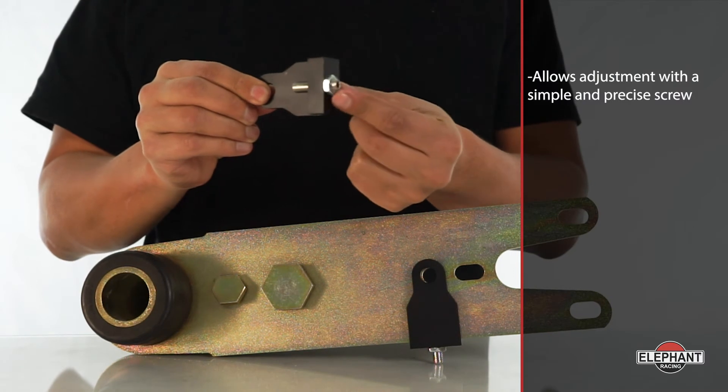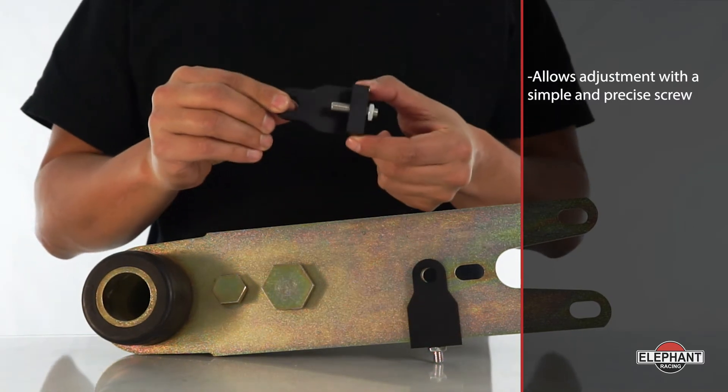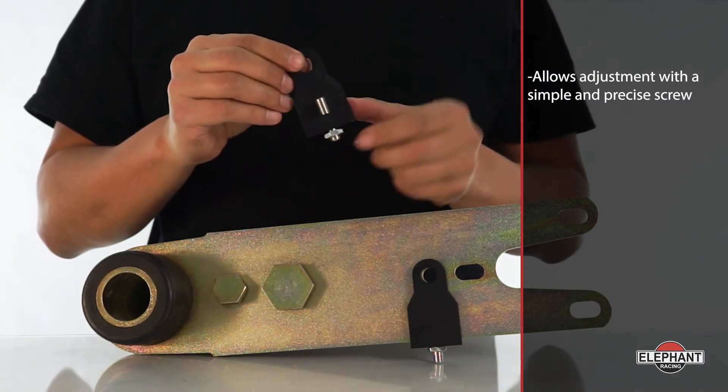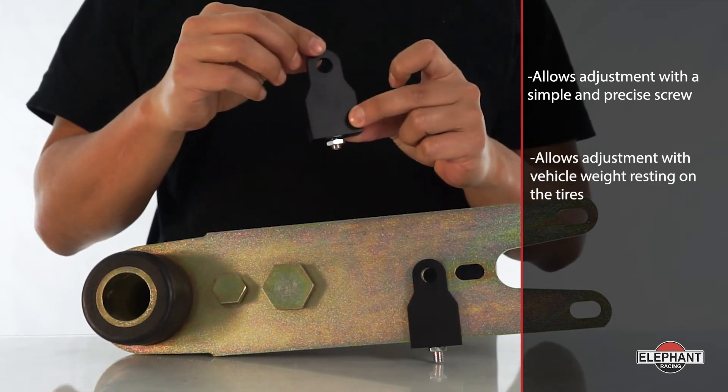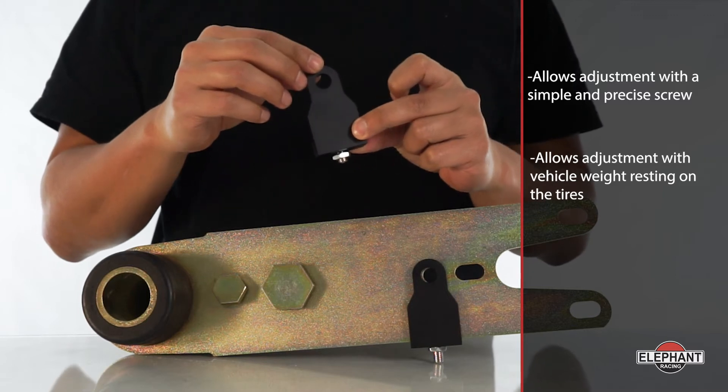Rear Camber Max allows adjustment with a simple and precise screw, unlike the stock eccentric adjuster. It allows adjustment with vehicle weight resting on the tires, making it easy to read a camber gauge while turning the adjuster.